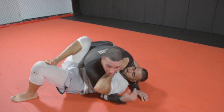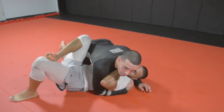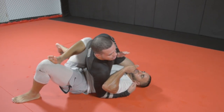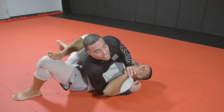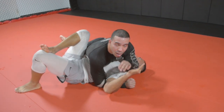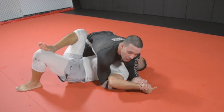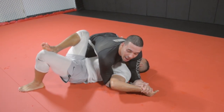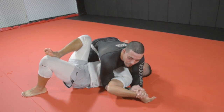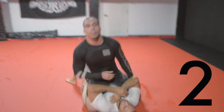So once again: I'm on top in side control and he's framing on my shoulder. I'm going to start to extend my right leg, shoot the left shoulder back, palm to palm action, exclude his head from the party, left elbow tight to the shoulder — which creates isolation on the far side. Then you're focused on getting a palm to palm grip with tight elbows, knuckles to the mat, all three arms move towards the hip. And you're going to get a tight Americana from side control.